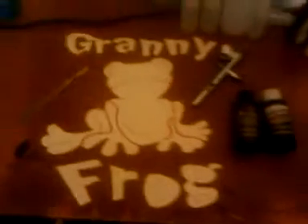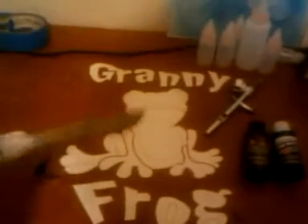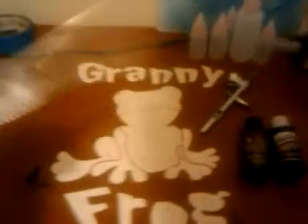We're back. I've got the stencil cut out. I don't use an exacto knife — I use a scalpel. I don't know what size it is, but it's really sharp and gets a damn good line, smooth as hell to use. I like it better than exacto. Anyway, there's the frog — the letters are cut out.